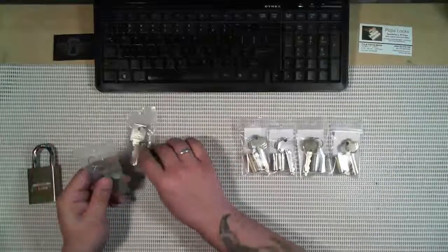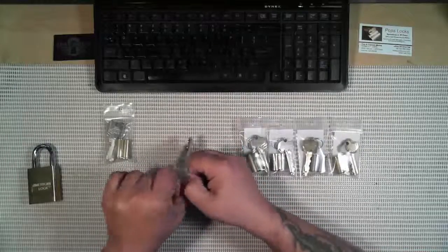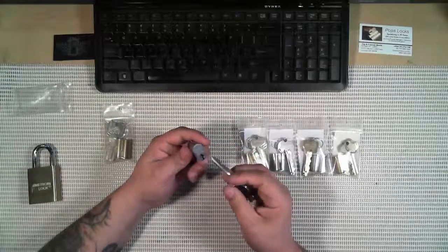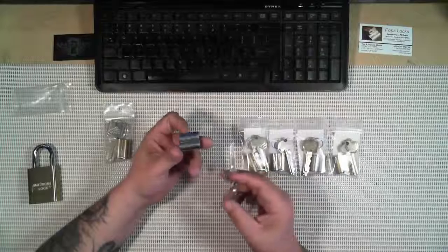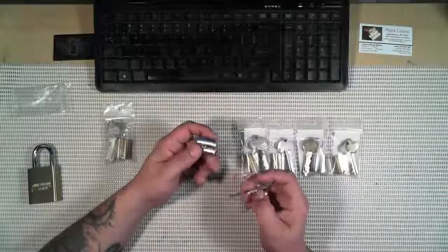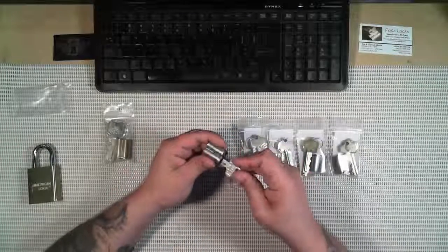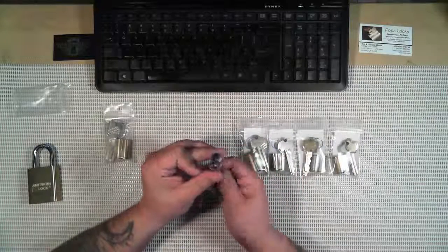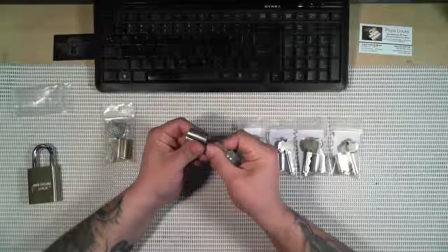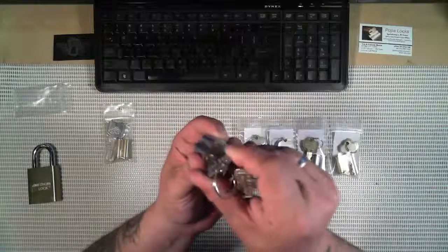I'll talk about these two first. This one is your quintessential IC core — a Best IC core with an A-style keyway. When most people talk about SFIC cores or a Best core, this is pretty much what they mean. This is the format everybody follows. Basically what you get is an access key and a control key. The access key will turn the lock — the cylinder actuates at the back — while the control key will not actuate that back cylinder.